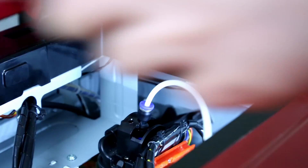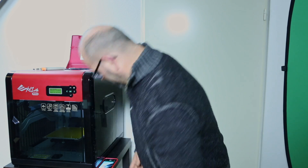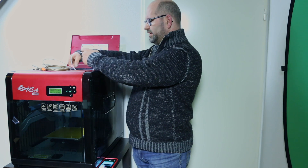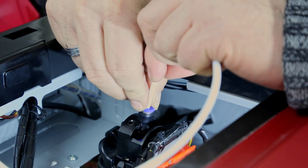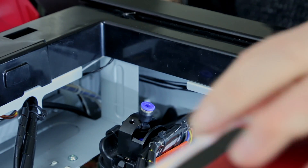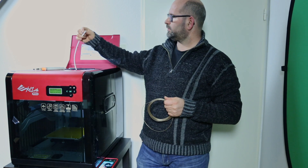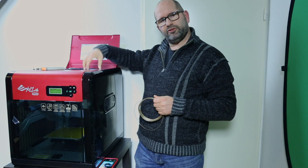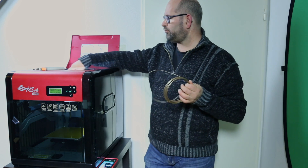I'm going to open up my printer. On top of the printer there is a PTFE guidance tube that goes into the hotend. After removing the previous filament, I loosen this PTFE tube, so now there's an opening in the top of the carriage where I can put in my filament without the PTFE tube.